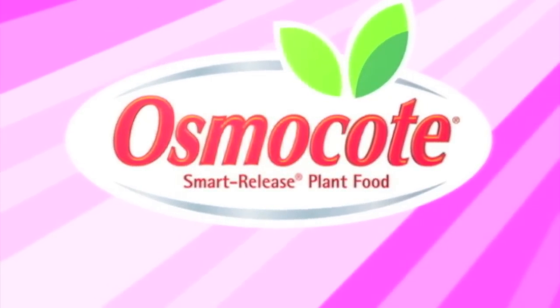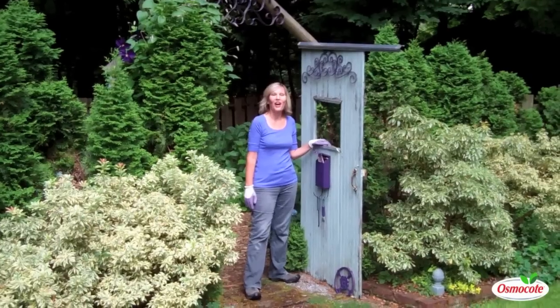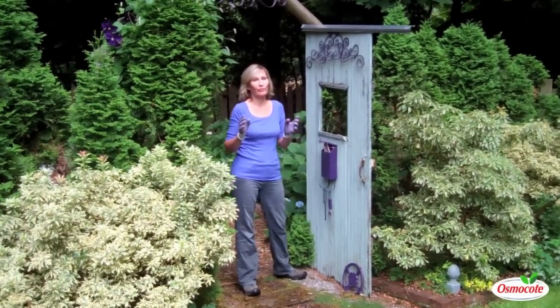This video is brought to you by Osmocote, the planter's plant food. Hi, I'm Mary Ann Bonetti and I'm in the purple part of my garden.